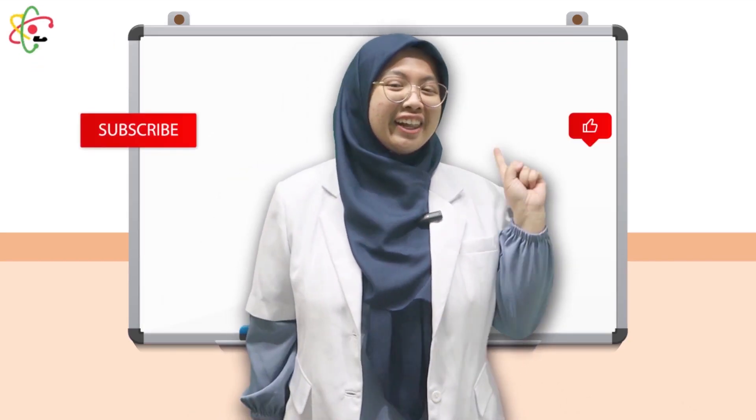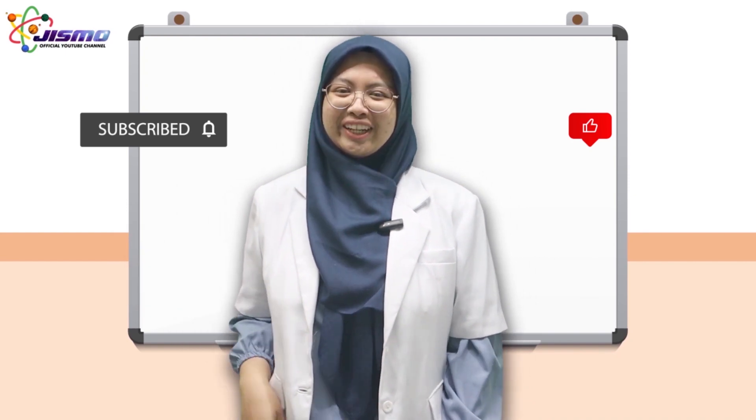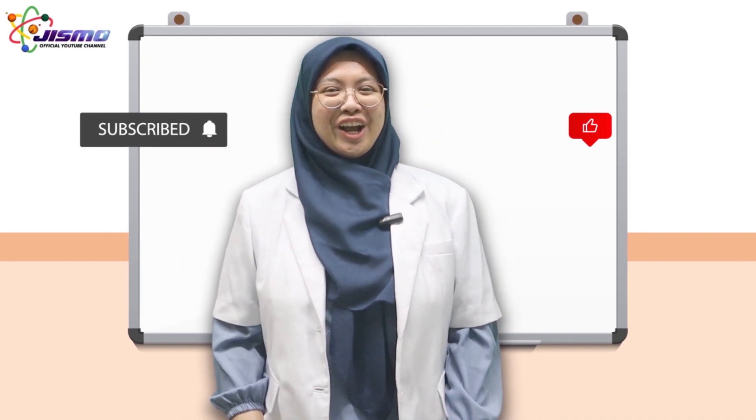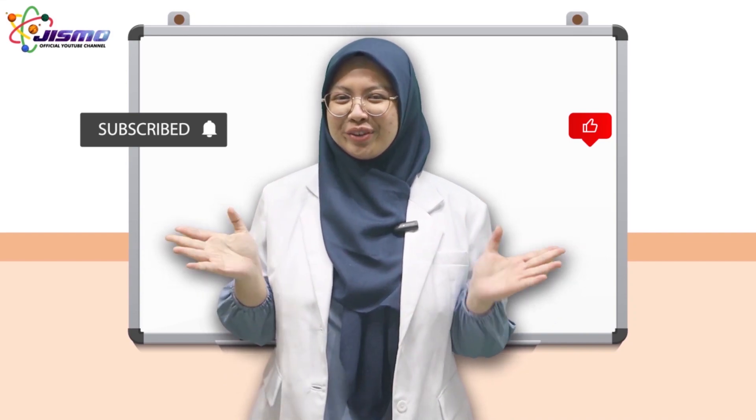Alright everyone, how was the experiment? You can also try other things, and if you do, please leave a comment below. If you like this video, click the like button and subscribe to Gizmo channel, and ring that bell. Thank you for watching. See you again in the next Gizmo video. Bye-bye!